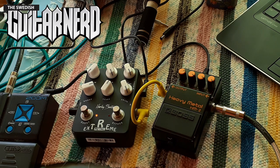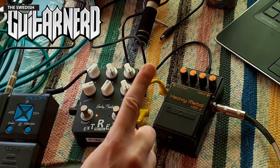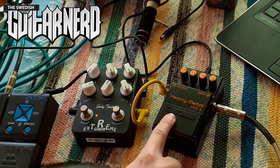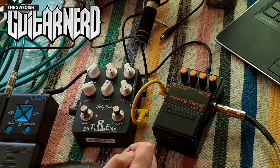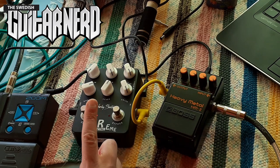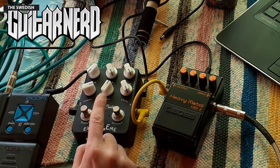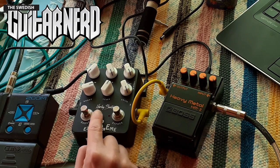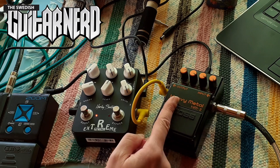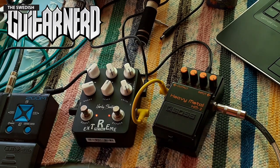Yeah, that was a fun experiment. I didn't manage to make the Harley Benton Extreme Metal sound anything like the HM-2, and probably nothing in the world sounds like this — maybe a similar pink pedal from Behringer, who knows, I haven't tried that one. This one is too tight, too defined. It never goes outside the boundary; the HM-2 just pushes everything until it breaks. This one is still too nice.